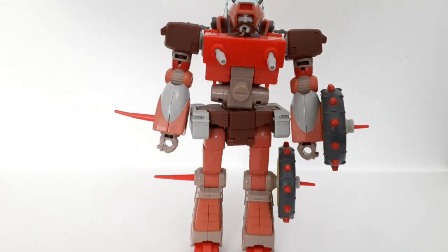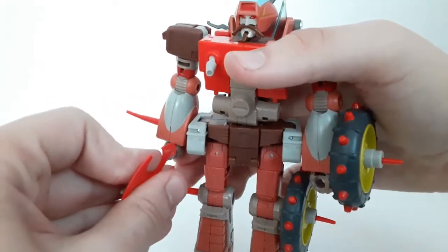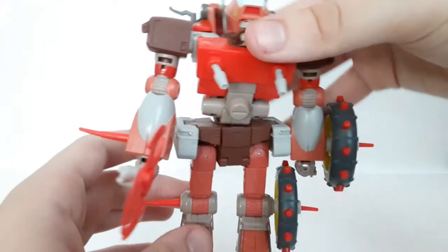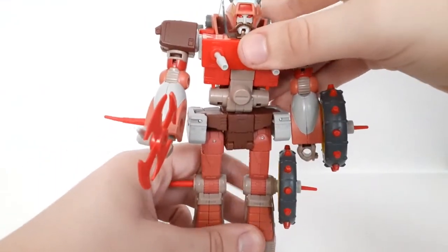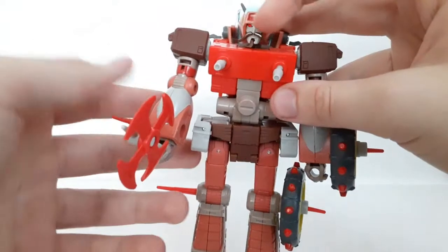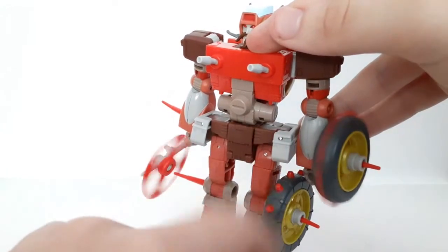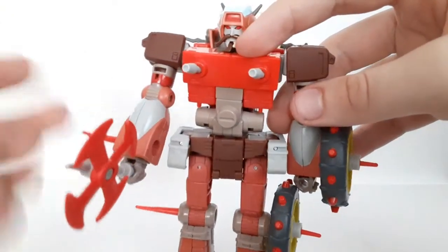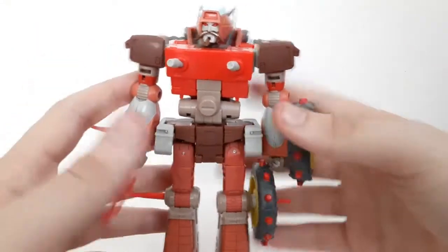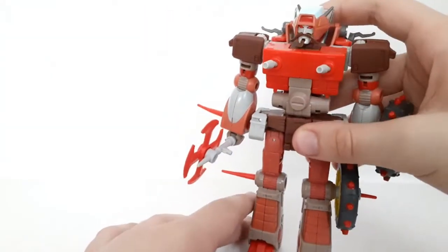Now for his accessories in robot mode: there's the pinwheel thing, and it can attach into his hand. Now he looks like a real warrior and I really dig that. Very, very cool. He's got the nipple guns, the pinwheel thing, and his regular tires — this guy's accessories are super fun.